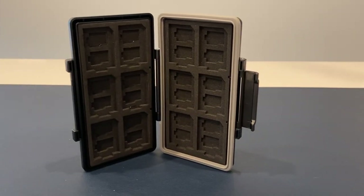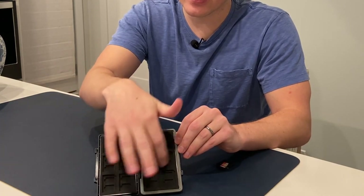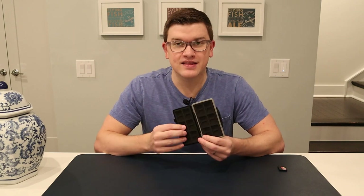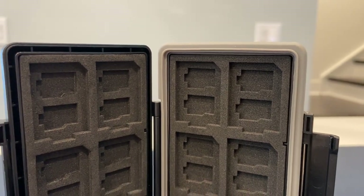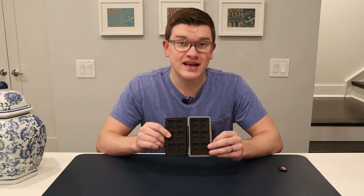Let's look at the inside. You'll see there is the same sort of form factor as the Pelican case — you've got six SD card slots on each side, for a total of 12 SD cards. But there's a differentiator when it comes to the smaller cards: for each individual SD card slot, this also holds two micro SD cards.